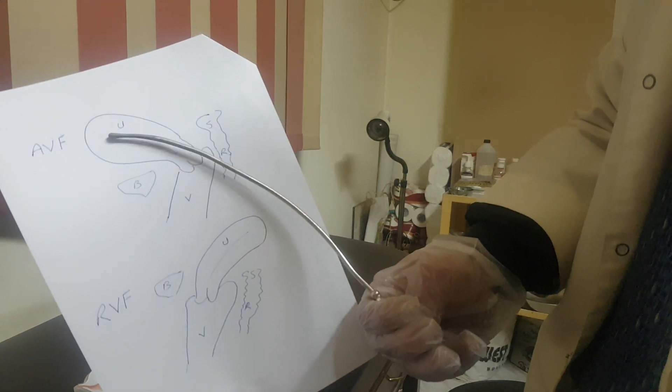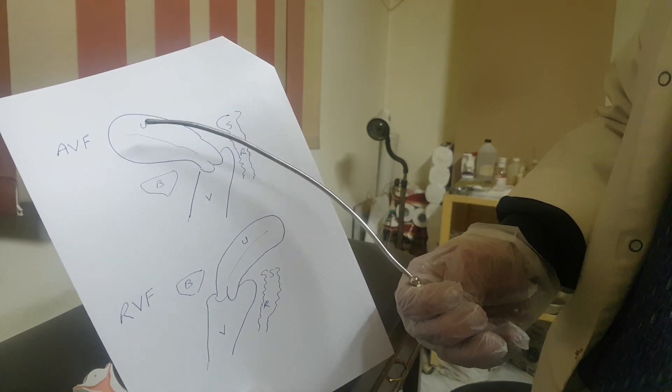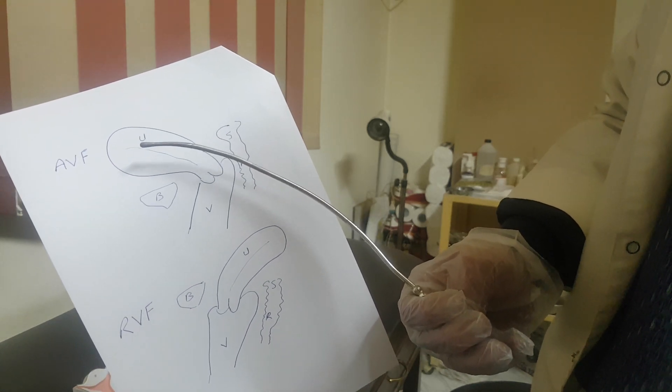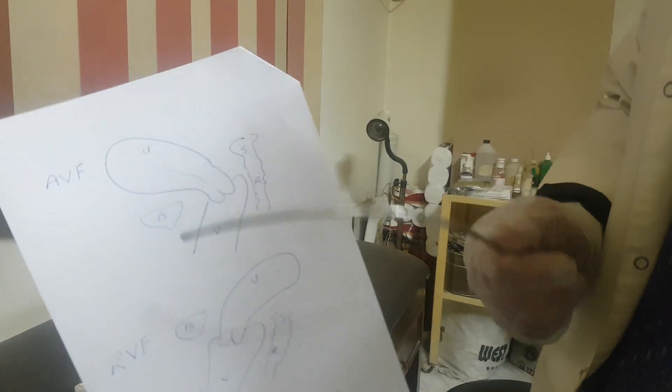When you insert the uterine sound in this direction, this is an AVF uterus — I can diagnose it. AVF uterus constitutes 85% of women, while RVF uterus constitutes 15% of women. If inserting the uterine sound in an RVF uterus, you should go in this direction. If you go in the wrong direction and push forcefully, you may perforate the anterior wall of the uterus. So be careful while doing uterine sounding to go in the correct direction of the uterus. The upper figure is AVF and the lower figure is RVF.